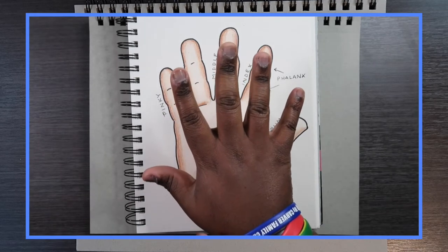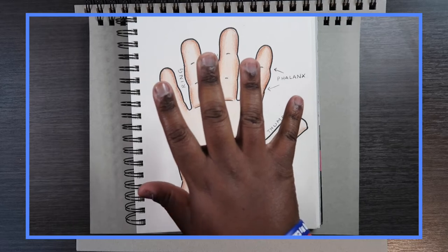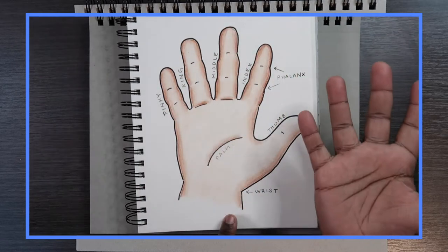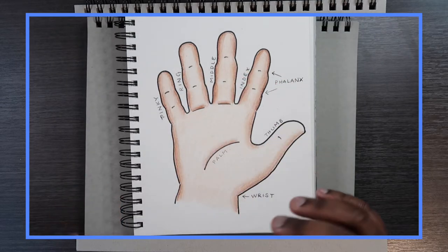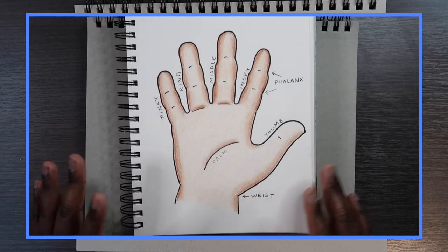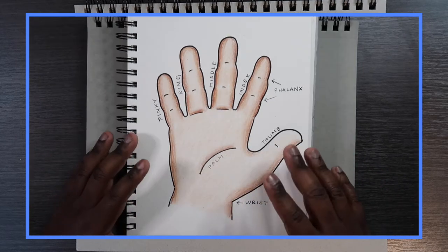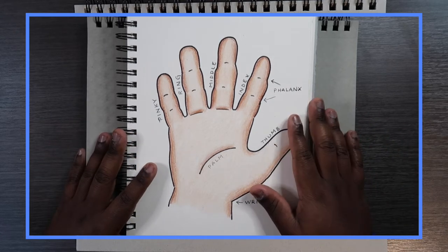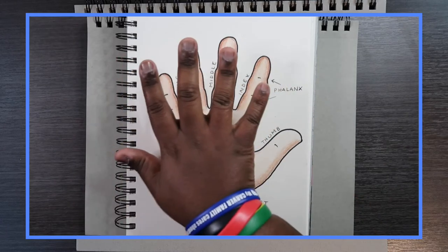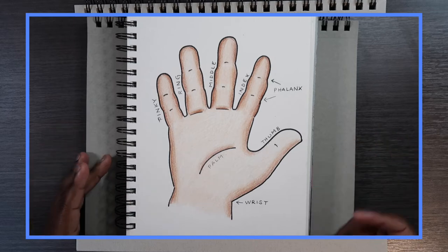This is a right hand, so the thumb on my right hand is on the left side when you're looking at the skin side. However, if I flip it over, the thumb is on the right side. I struggled with this at one point, and I feel it's a mistake beginner artists make when drawing hands — they misinterpret the placement of the thumb. Sometimes when drawing hands you might misplace it to the wrong side, so that's something important to remember.